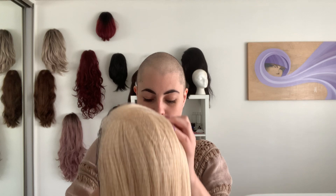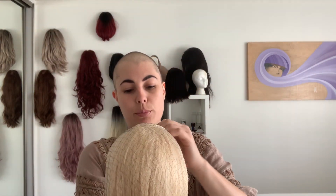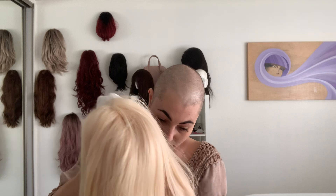Now for the good stuff — oh here she is. Her name is Chloe, Remy human hair, platinum blonde. I've included the link below to her and all the details. She has a little tag attached and the tag is care instructions. You really can't not know how to care for these wigs — they make it so obvious, which is nice.